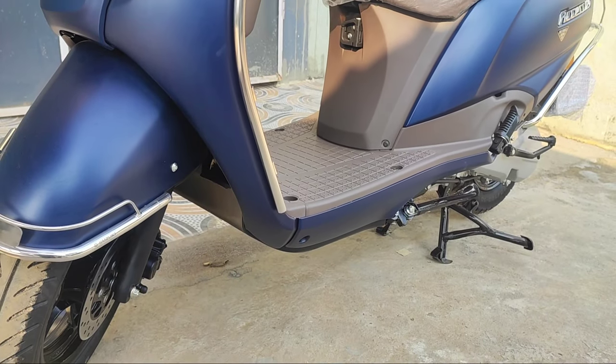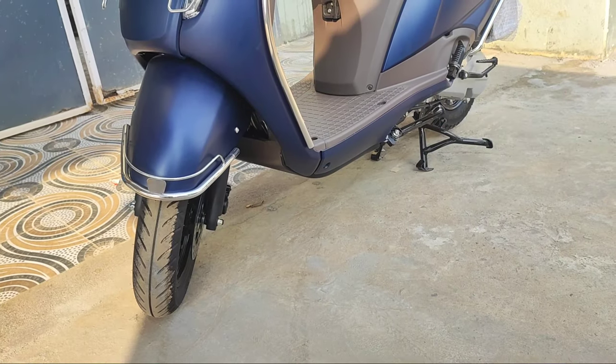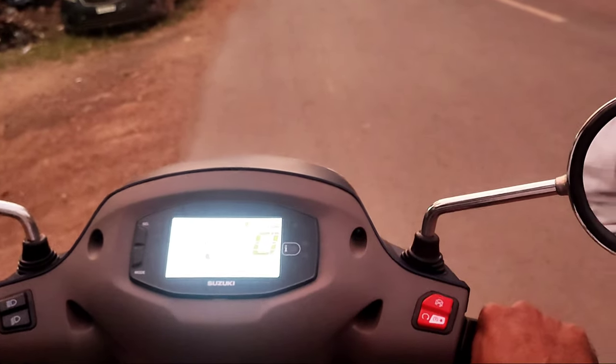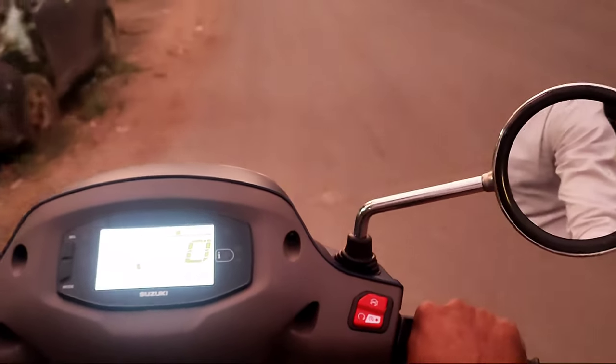The ground clearance is 160mm, so you can do a comfortable drive both off-road and on-road. The engine is a single cylinder, four stroke, two valve, SOHC, BS6 compliant engine. It is an air-cooled engine.